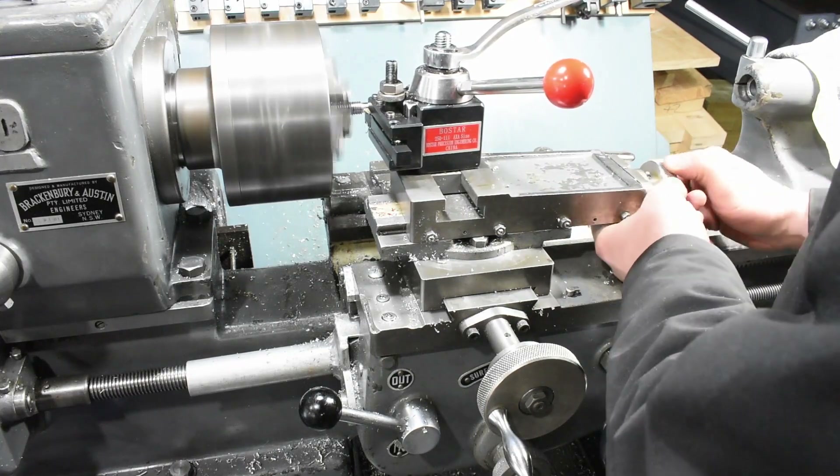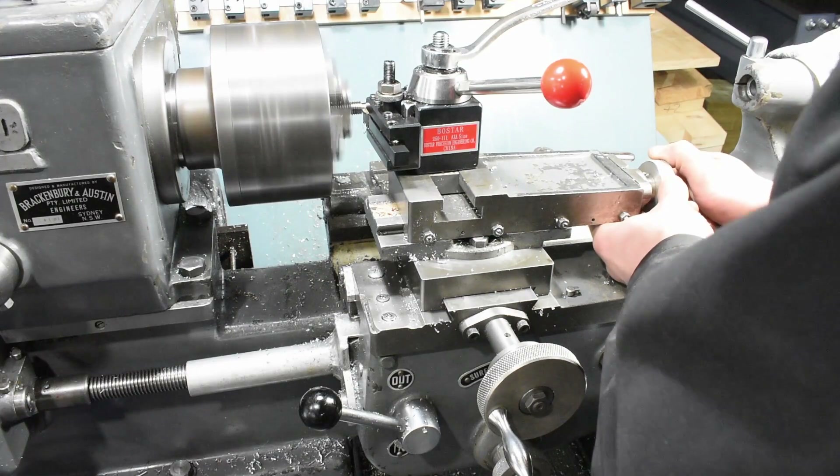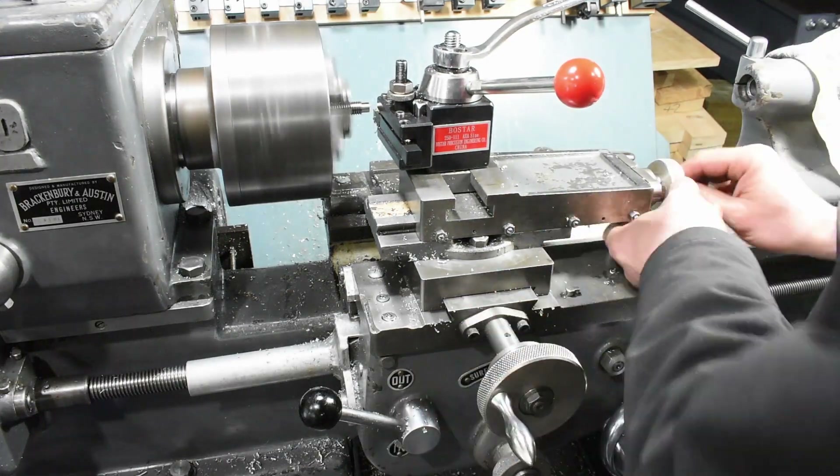On the other end there's a small shoulder — just a single shoulder — 8mm diameter and 7mm long.